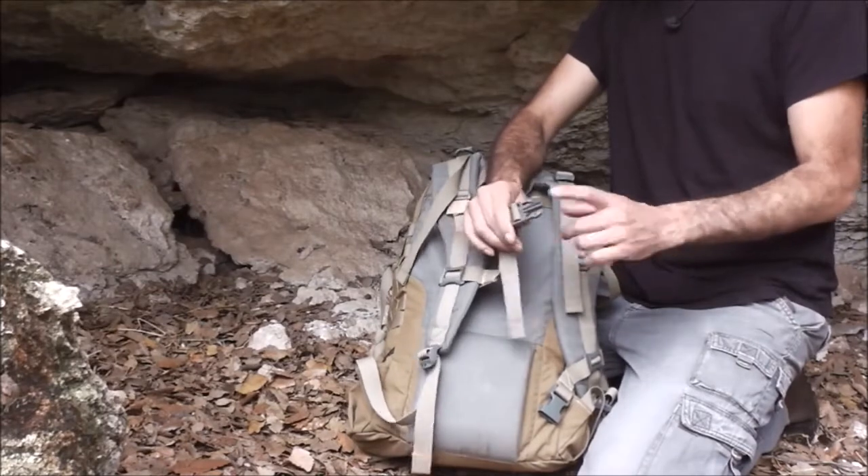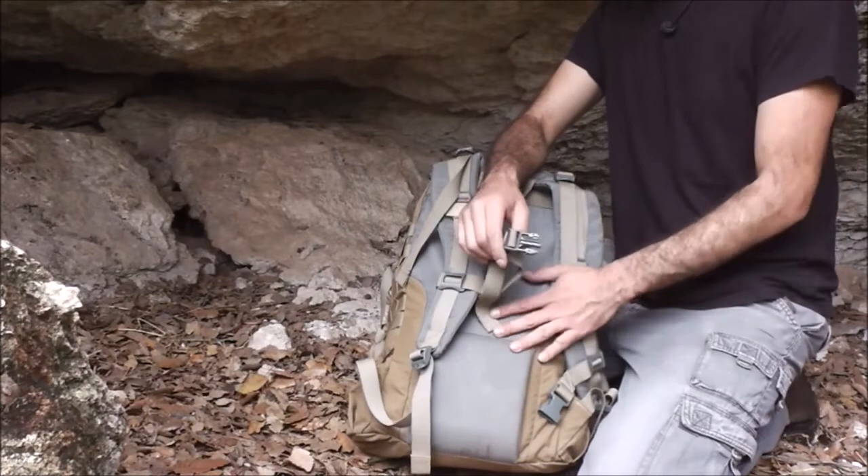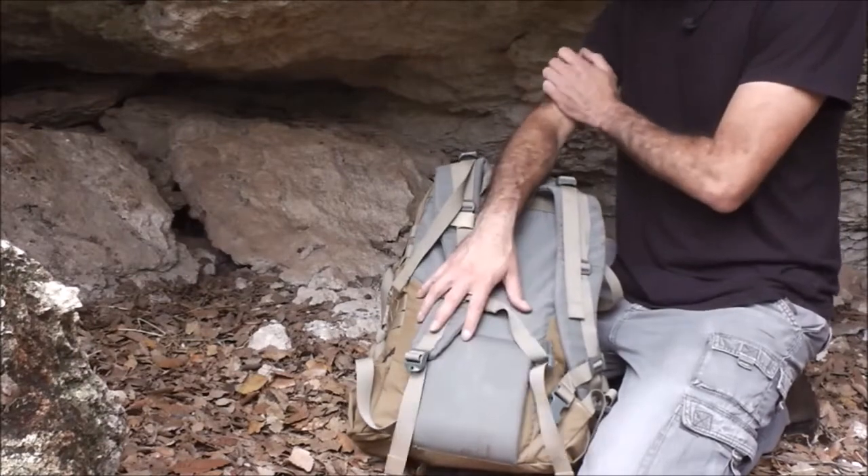Everything is impact resistant and highly durable. I forgot the name of the buckles — it's not Nexus, it's another company that makes them. All the zippers are YKK. This is all handmade, hand-stitched.